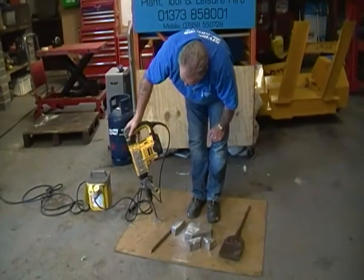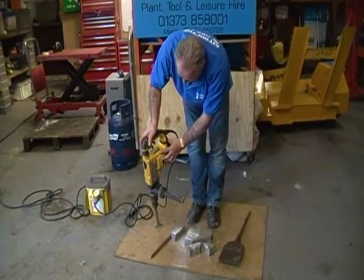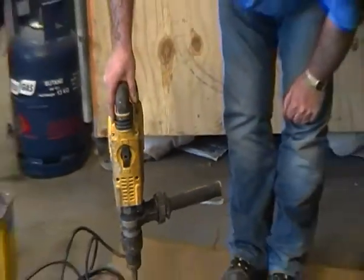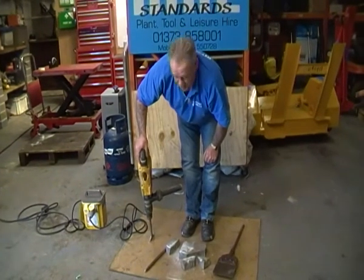So that's an electric breaker. This particular one is from Dewalt, with variable speeds on the side to allow more or less power to get to the chisel. A very handy tool to use in the garden if you're doing any demolition work out there.